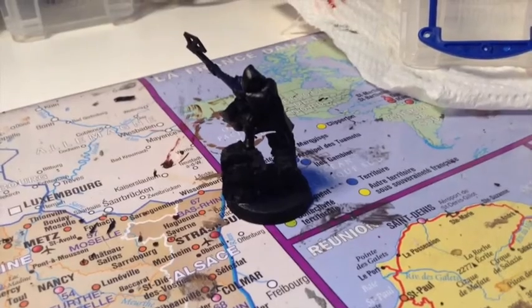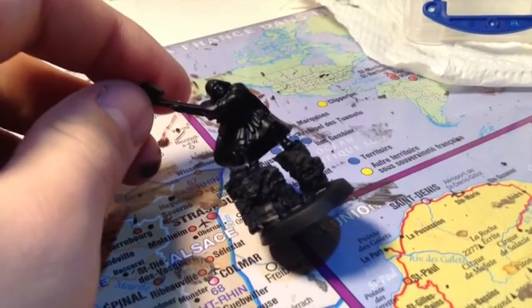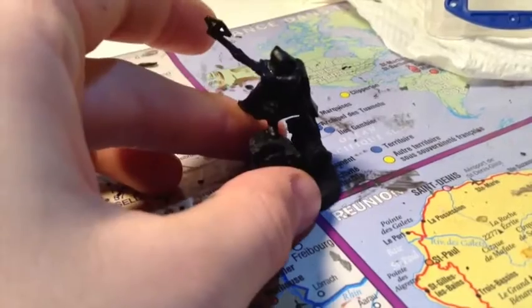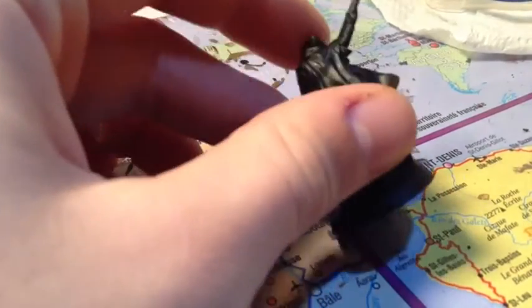Salut à tous et à toutes, c'est les Cris de Zabit, avec plaisir pour une nouvelle vidéo s'intitulant 'Comment peindre un Ranger Nain sur les Anneaux'. C'est notre tutoriel peinture numéro 11. Cette figurine est du dessus de la boîte des Ranger Nain qu'on vous a présentée en unboxing. J'en ai déjà peint 11, donc ceci est mon 12ème — ma technique est bien rodée, et je pense que la figurine n'en sera que plus belle.